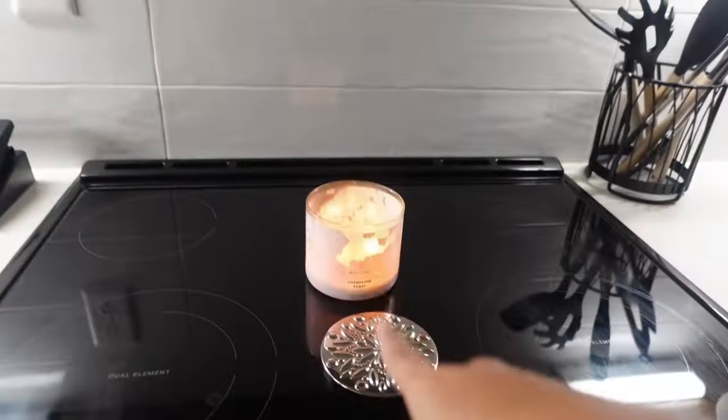If you hear smacking in the background, it's not me y'all. Once the candle is lit and there's nothing in the sink, that means the kitchen is closed. Okay, with that being said, I'm going to go ahead and close out today's video.